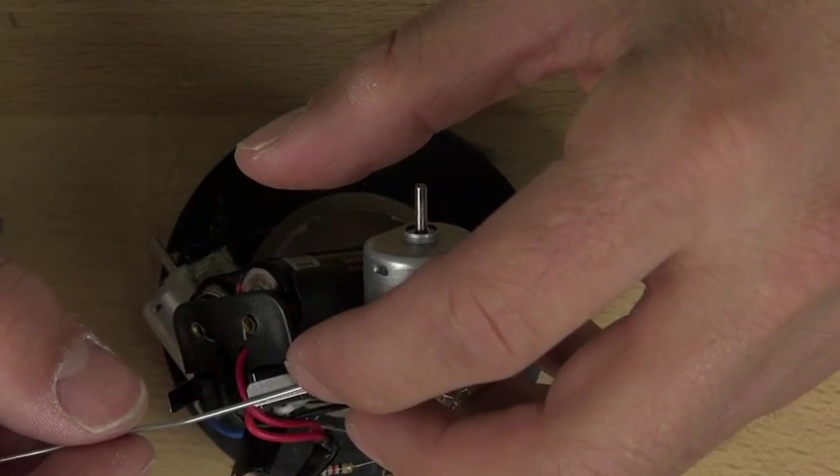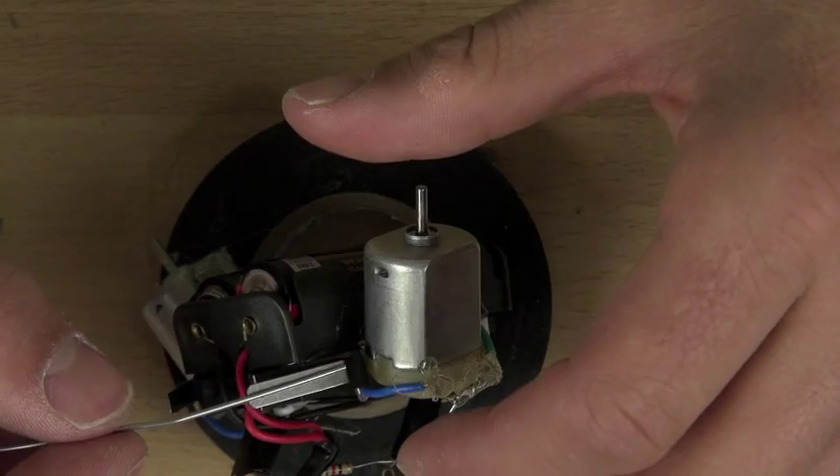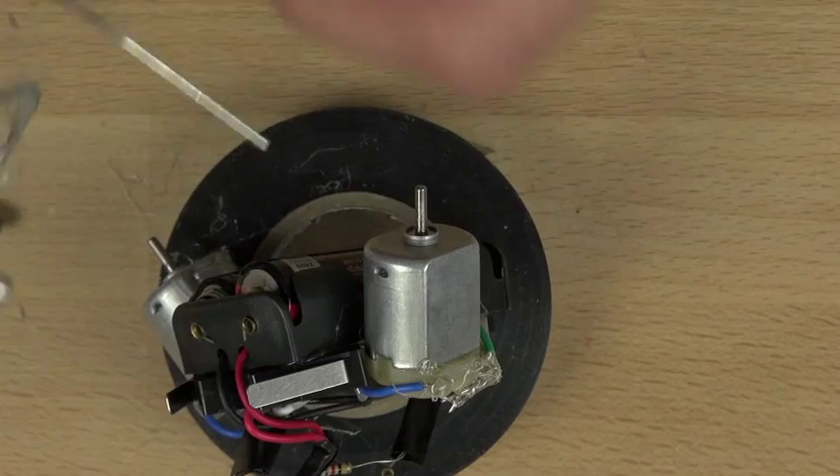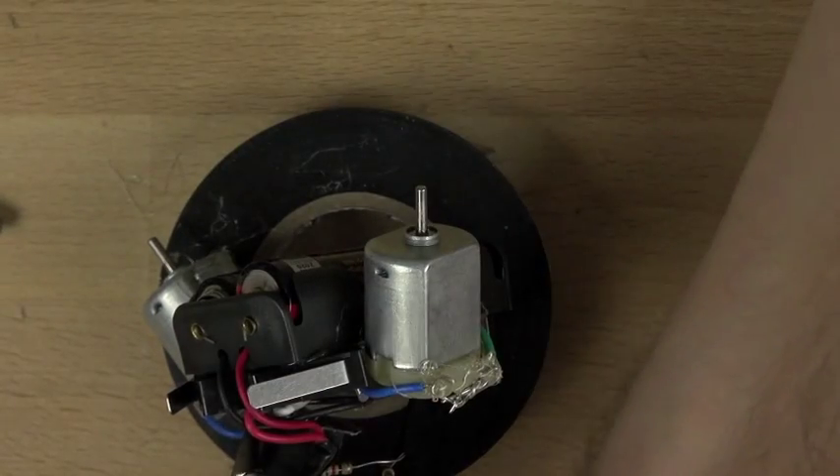We're going to try and line it up on the switch. We're going to put the paper clip — the straight, smooth, flat part of the paper clip — on the switch. And then we're going to hot glue it in place.